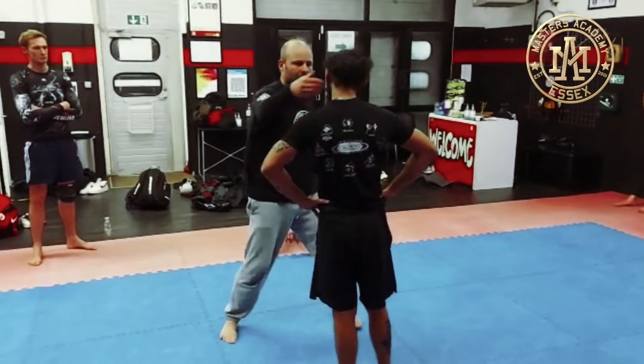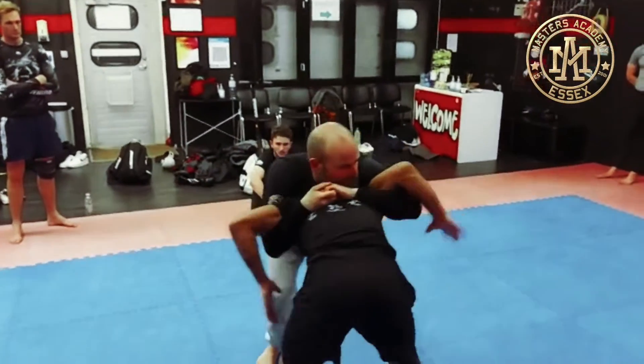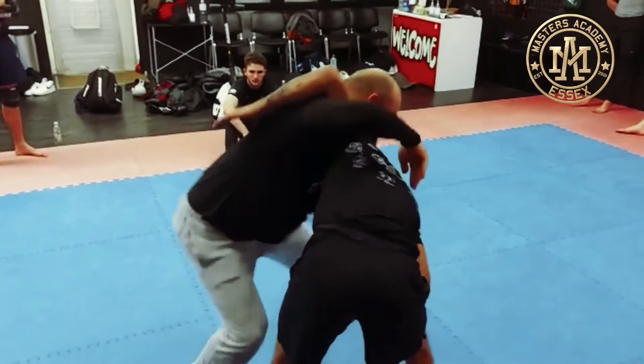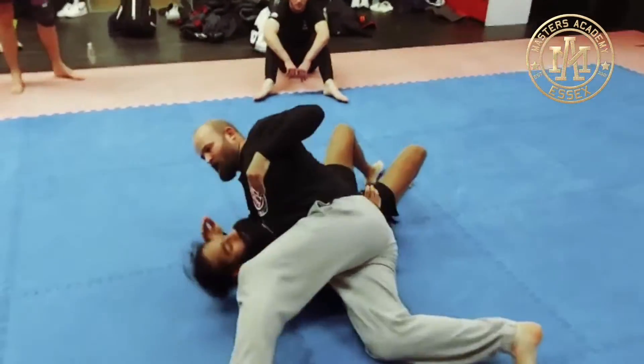I'm going to do my order, obviously. Counter catcher, head up, counter catcher, walk back here, shoot through here, force is down, arm comes up here, counter catcher. I can crank the neck and I'm going to hit.